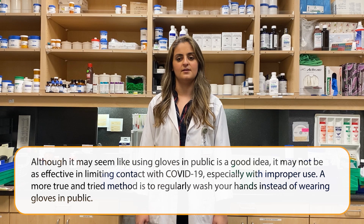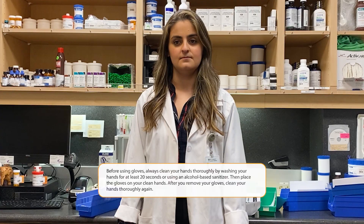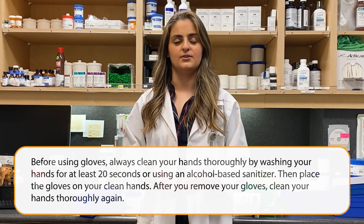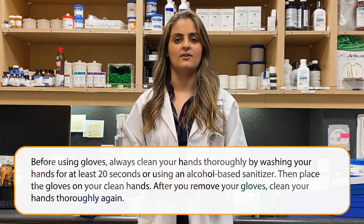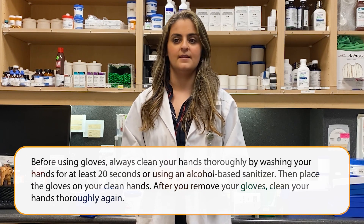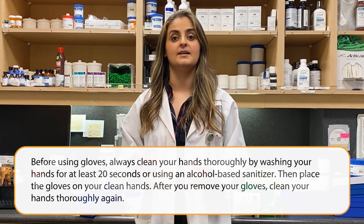A more true and tried method is regularly washing your hands instead of wearing gloves in public. Before using gloves, always clean your hands thoroughly by washing your hands for at least 20 seconds or using an alcohol-based sanitizer. Then place the gloves on your clean hands, and after you remove your gloves, clean your hands thoroughly again.